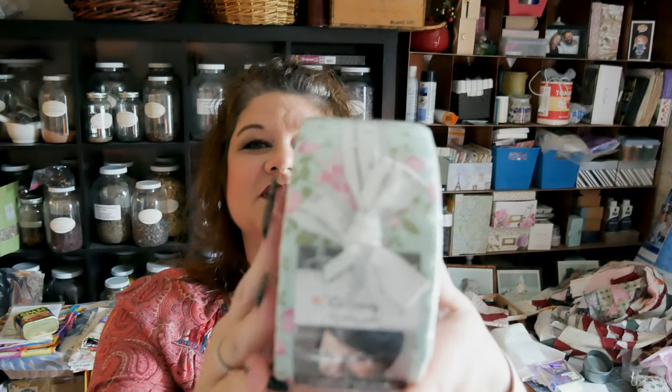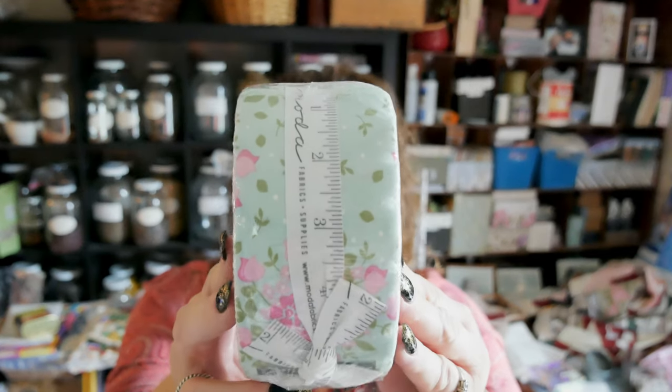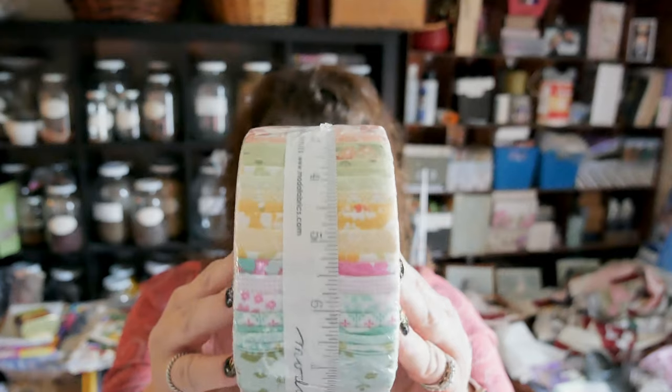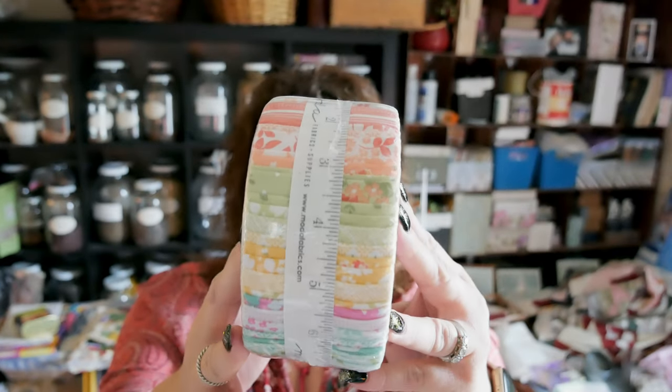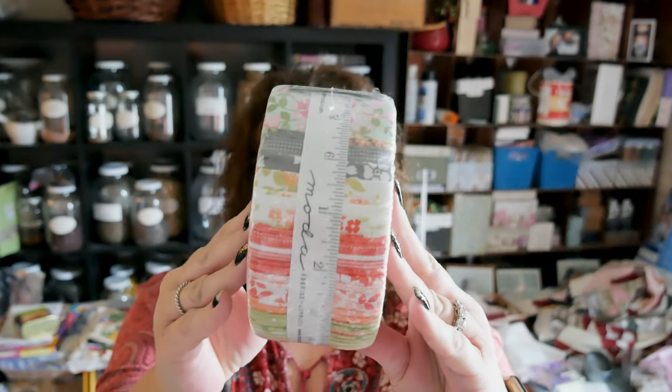I ended up with three jelly rolls. This one is called Canning Day by Cory Yoder for Moda Fabrics. So cute — the prints in here are really beautiful. I don't know what I'm going to use this jelly roll for yet, but at some point I will figure it out.